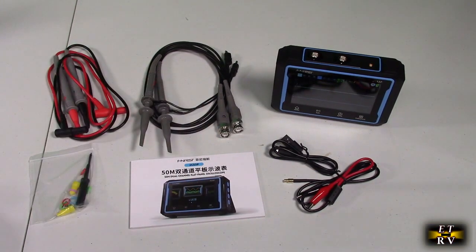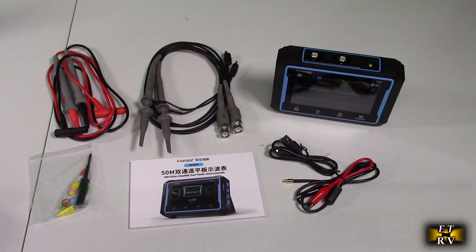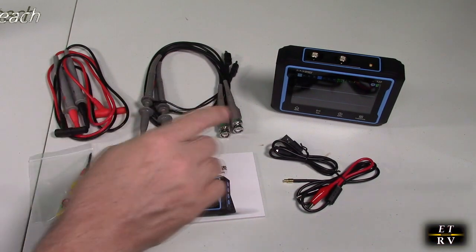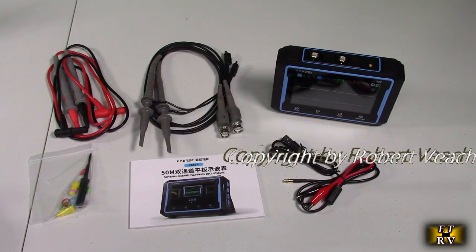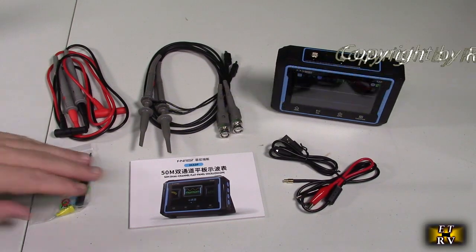This is a dual-channel oscilloscope. The multimeter functions on here for DC voltage and AC voltage. The signal generator functions from 0 to 10 MHz. This thing is loaded with functionality, which is really impressive.